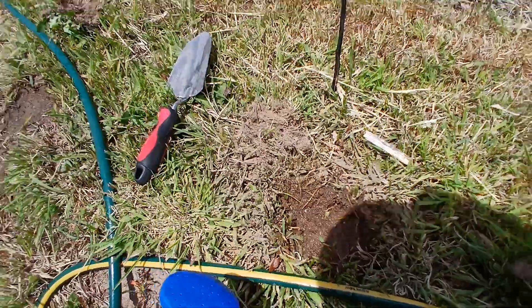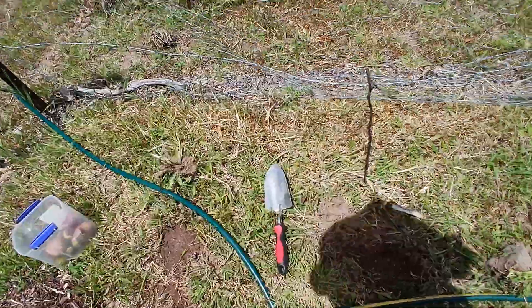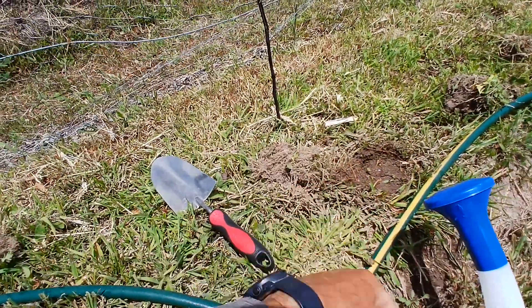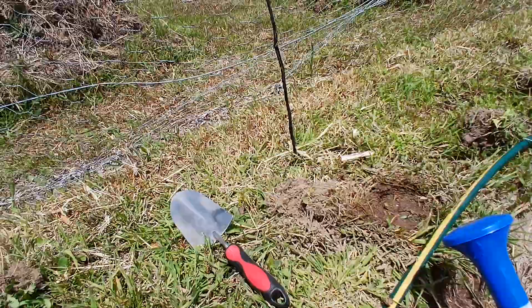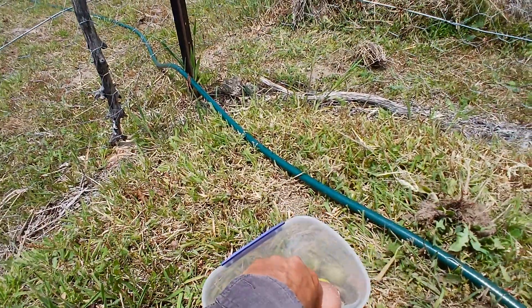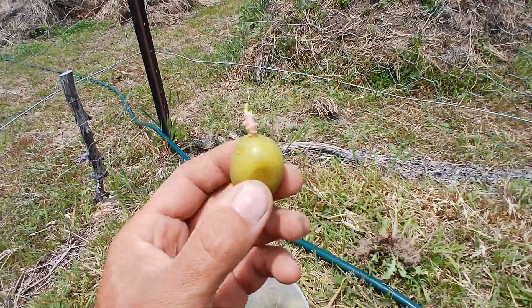Nicely watered in. I use the water to help settle all the dirt in — I said dirt, it's not real soil here. It's nutrient deficient, so it needs a lot of work done. I should use the word 'soil' but it's not really soil yet.